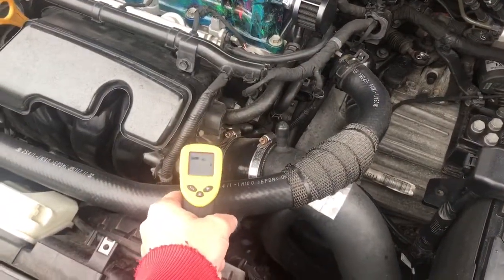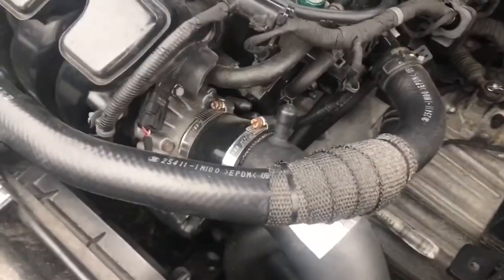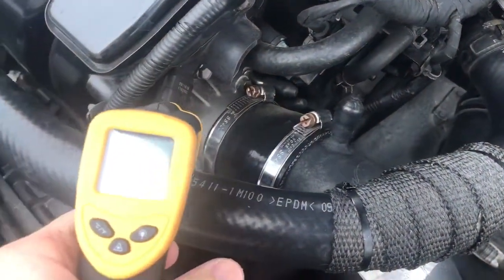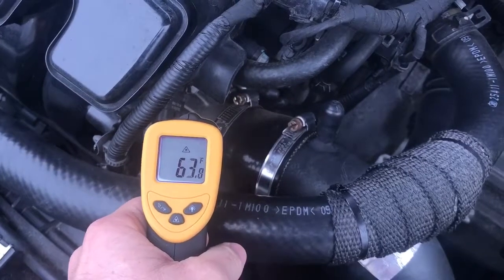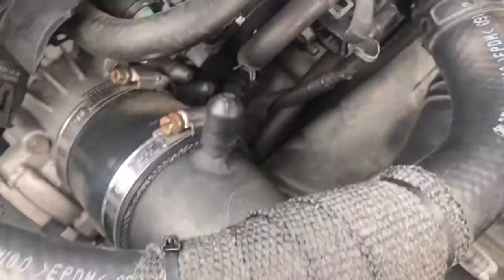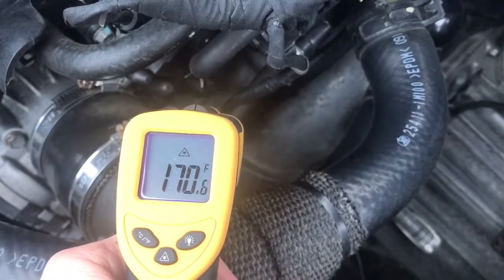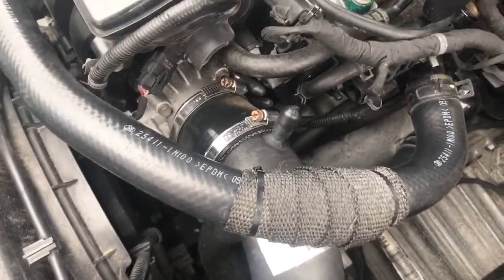The throttle body temperature before driving is about 44 degrees. Before we started, after the car had been sitting overnight, it was around 40 degrees. After about 30 miles of driving, the throttle body is about 63 degrees. The hose used to bypass the throttle body ports is around 160 to 170 degrees.